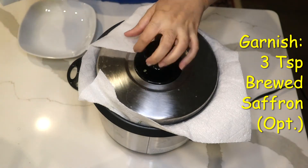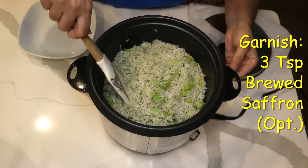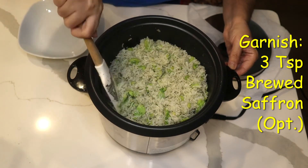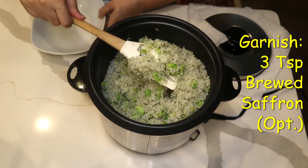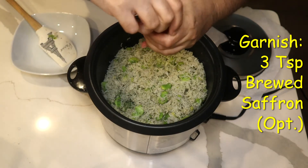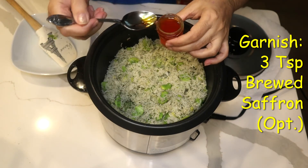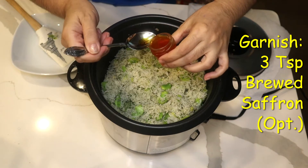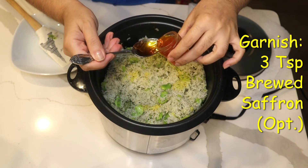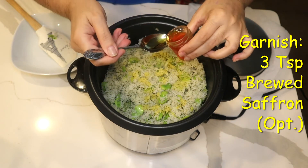It's five minutes past and the total cooking time was twenty minutes. And this is my fava bean rice. Like any other Persian rice, I'm going to add brewed saffron. This is totally optional, and since saffron is expensive, not many people are able to get it — it's fine without it. But as a Persian, I must have some.